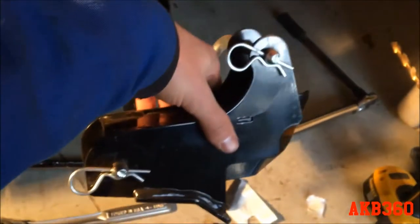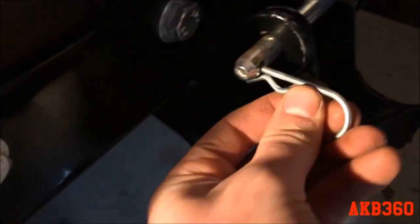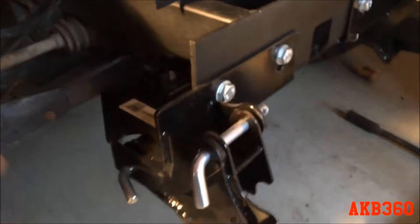These are the receiving brackets for the plow itself. You pull these pins out, put them in the receptacle, put the two pins in, and use the cotter pins to lock them in. Then all you have to do is drive up to the plow, push up on the tower, and it locks in. I don't have any of the wiring hooked up yet, so for right now I just got the mount put on.